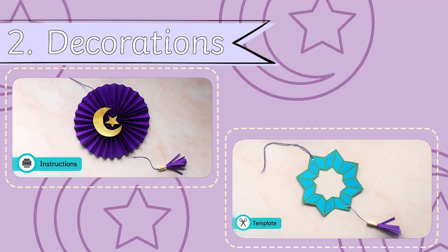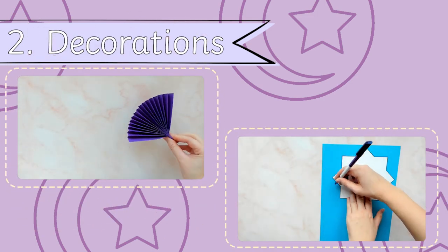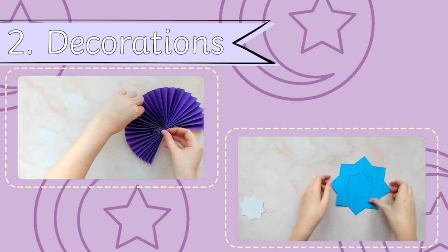Why not make some decorations for your home? These paper decorations are fun to make and you can decorate them however you like.